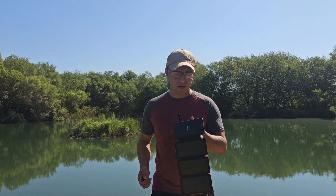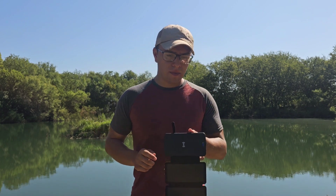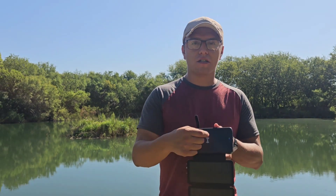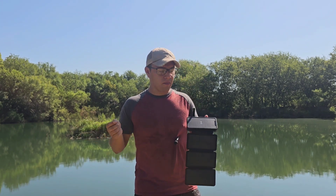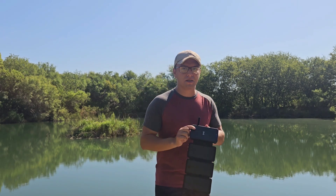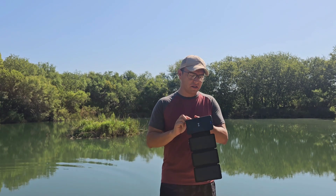Another neat feature is that it's a wireless charging station — you can just set your phone on top and it'll charge directly. With mine it actually works with my case on, so you don't have to remove your case. I'm not sure if that's specific to my case or works generally, but it does charge without removing it, which is great since I'm sometimes clumsy and drop my phone.